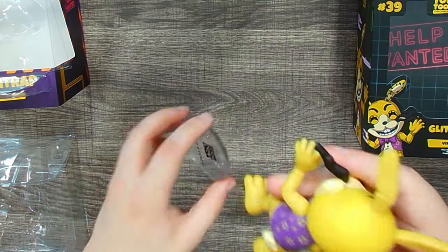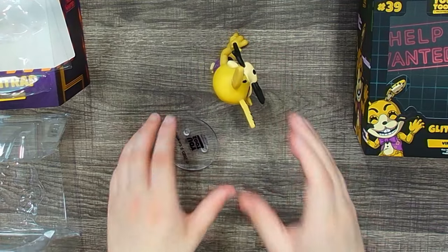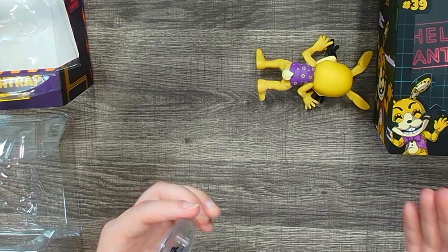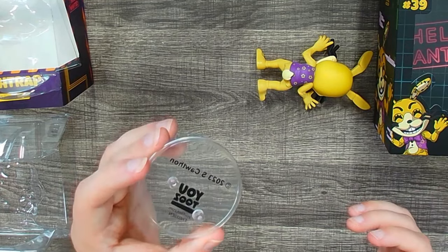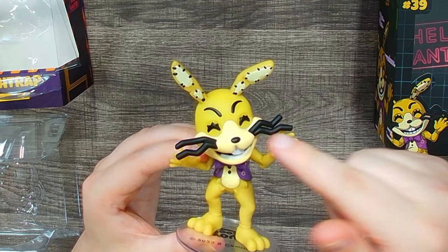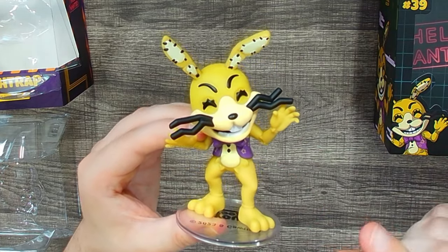You can actually take off the stand and he stands perfectly on his own — but just in case you have a wobbly surface, that's why they include it. Overall a really really nice figure — besides some tiny nitpicks, a fantastic figure.